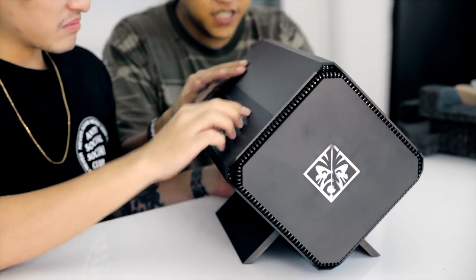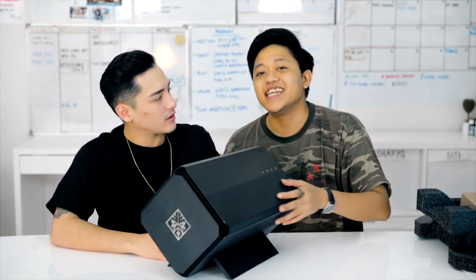It's big. It's huge. The Omen by HP Accelerator is a powerful gaming accessory that turns your normal PC that's struggling to play games into a powerhouse — a gaming powerhouse that can work at high resolution with smooth frame rates. Not only your gaming PC, you can also connect it to your gaming laptop.